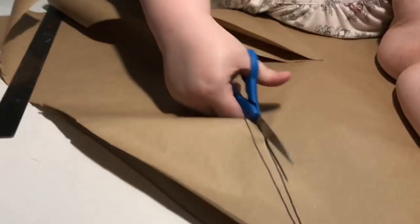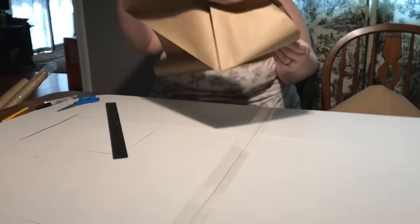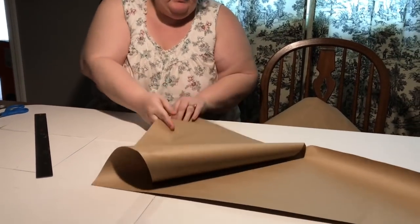Just like when we made hearts in grade school, we're folding it in half and cutting one side so we can get a symmetrical shape when we open it up again. If you want to make your paper a little wider you can, but this is just to mask off the areas we want to keep white.